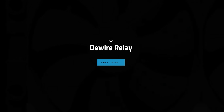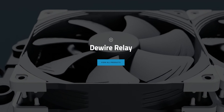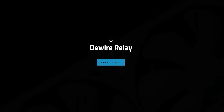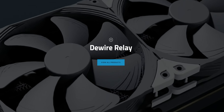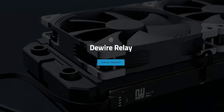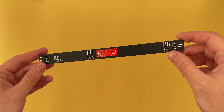Today I have something a little different to show you guys, something for those pesky cables always messing with our builds. This is where the De-wire relay comes into play, with its mission of putting an end to cable clutter, at least when it comes to radiator fans. The way it works is really simple — it's just a long PCB with several 4-pin connectors.